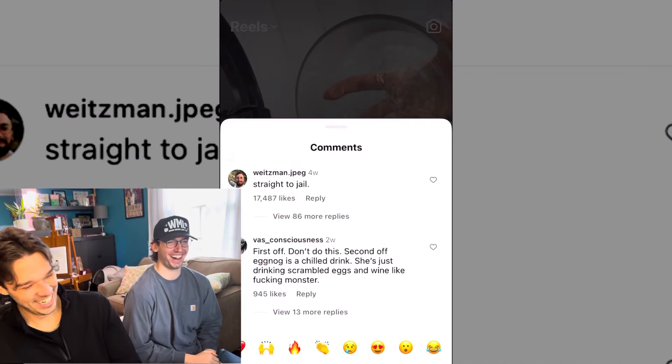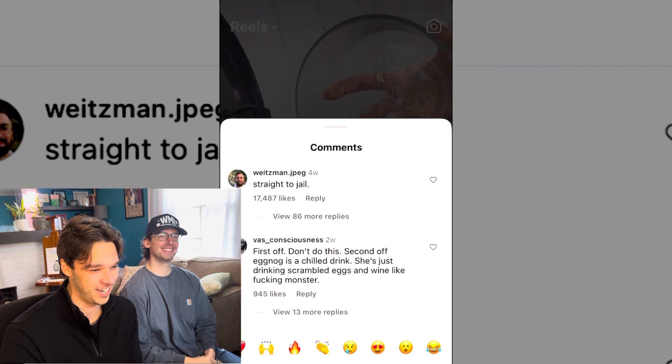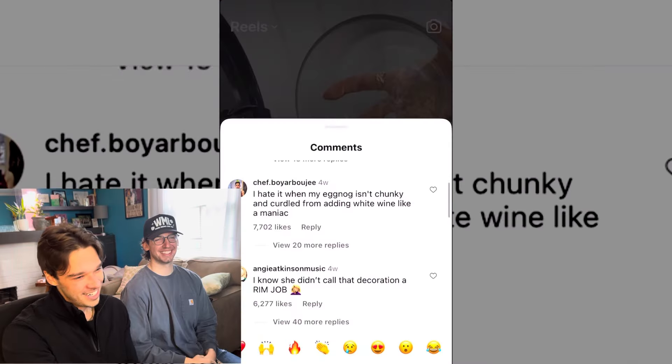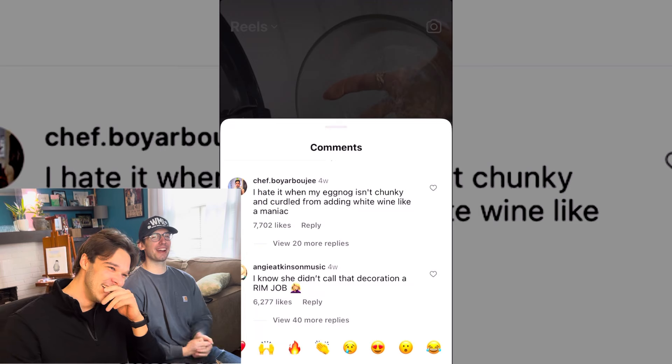That was rough — straight to jail. First off, don't do this. Second, eggnog is a chilled drink and she's basically drinking scrambled eggs in wine. There's a reason she doesn't drink it at the end — she knows it's gross, it's chunky. Eggnog doesn't have wine in it; you use bourbon, rum, or maybe Bailey's. I have my aunt's eggnog recipe and you do not make it in a coffee pot or anything close to that.